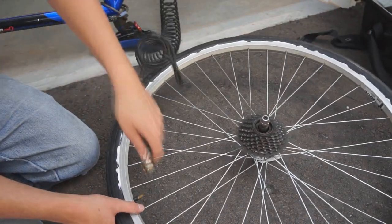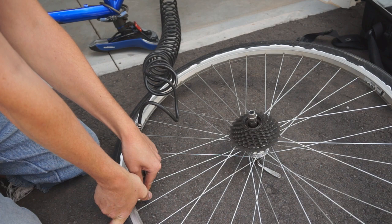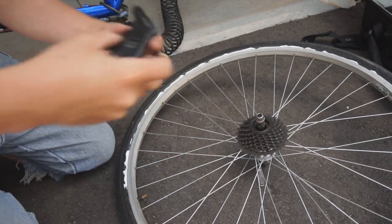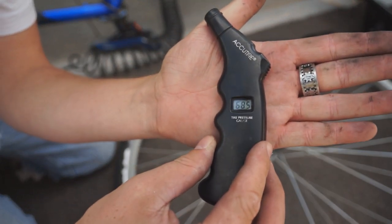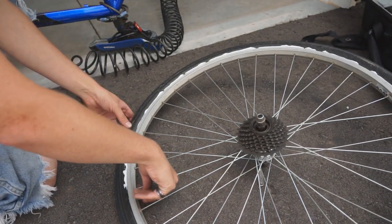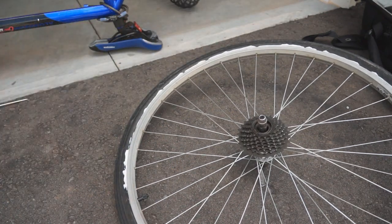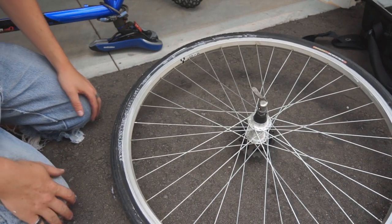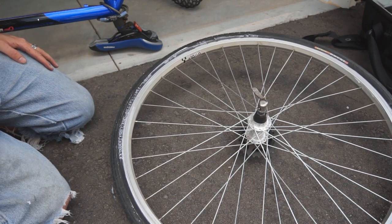It looks like it's seated okay on both sides, so I'll put it up to full pressure. There's 68 psi, which is good enough for me. So with any luck that silicone is going to hold the rubber of the tire to the metal rim and I won't be having any more flats for a while.